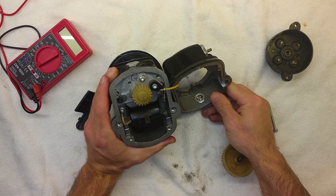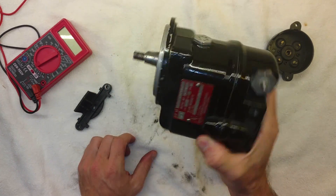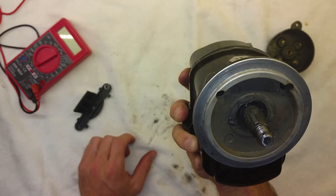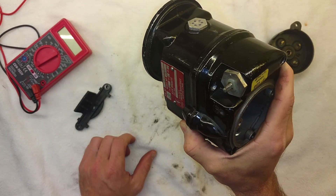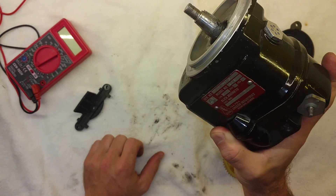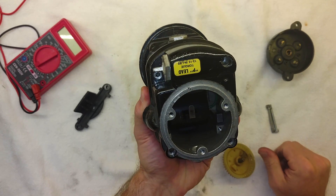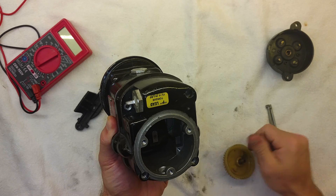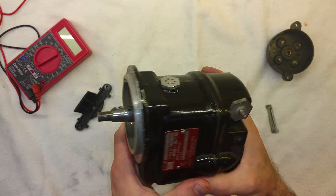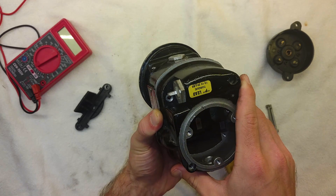Pop quiz for you: if you leave your keys at home for the airplane but the door's unlocked and you want to hop in and fly it somewhere — what could you do, without disassembling your magneto, just by popping the cowling, to make the airplane run on both mags? You're not allowed to use a screwdriver on the ignition switch or force-turn it. What could you do to make this thing make spark with the ignition in the off position? Leave your answers in the comments below. Make sure you give us a thumbs up, subscribe to our channel, check out our Patreon page. As always, if you can't fly every day, fly at MikeAlpha.com. We'll see y'all next time.